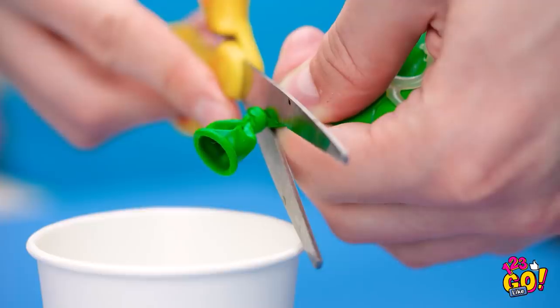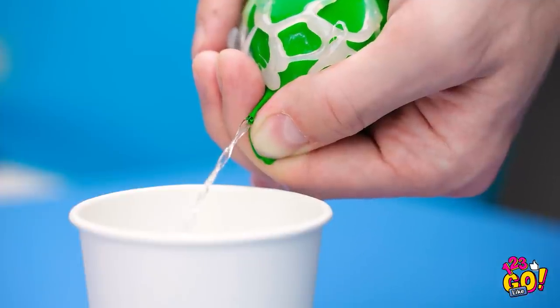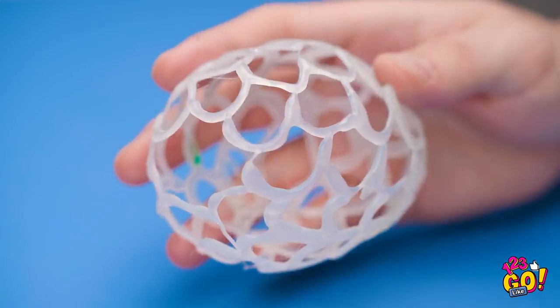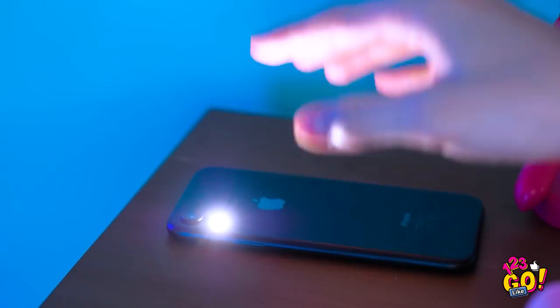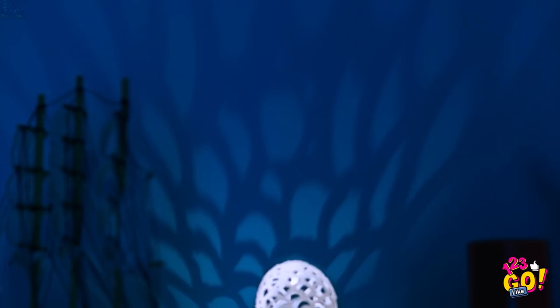Snip the top of the balloon and loosen your grip to let the water out. Once it's empty, take the balloon out. See? Ready to take this party up a notch. What's that? Watch this — it goes on top of my phone light. And now, we dance. Finally, some smiling faces. Way to save the party, Adam!